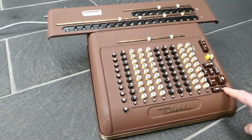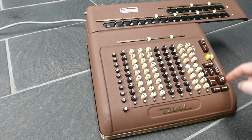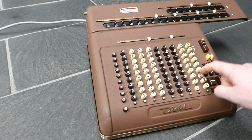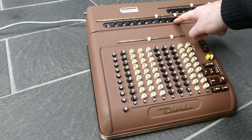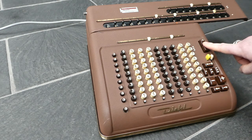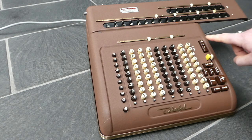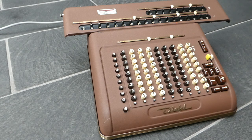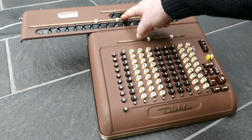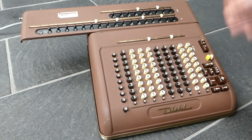First, shift the carriage all the way to the right and enter the number for the division. I'll clear the counter as well. I'm doing 355 divided by 113, which is a nice approximation to pi. I start the automatic division by pressing both buttons at the same time. The result is 3.14159292, which is pretty good.